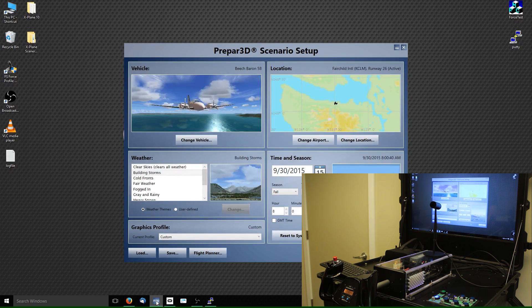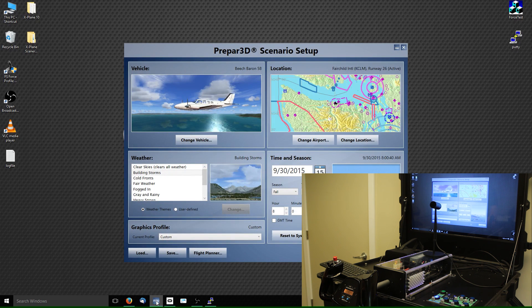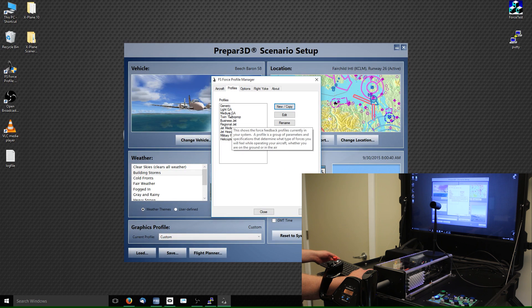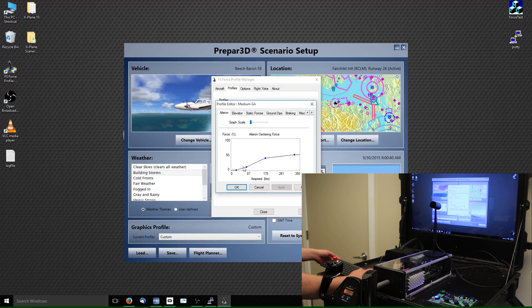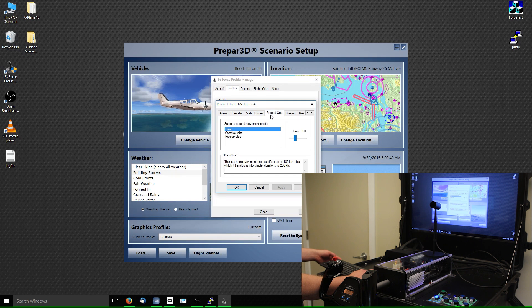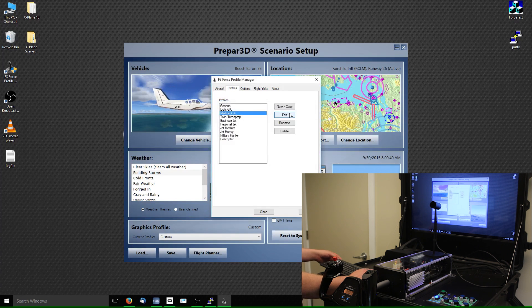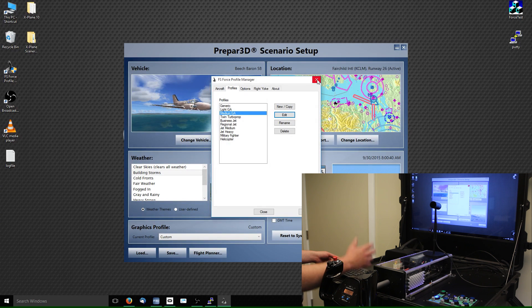There's also another plug-in if you're running X-Plane called XP Force. Both of these third-party plug-ins allow you to quickly change, on the fly, different force configurations. For example, I'll open Configuration Manager to give a concept of what's available. Looking at Medium GA, you can edit it and change how aileron centering forces and elevator centering forces are applied, static forces, ground operations, what sort of vibrations or braking you want to use, and a whole bunch of other functionality — all configurable on the fly in a separate window while inside the simulation environment.